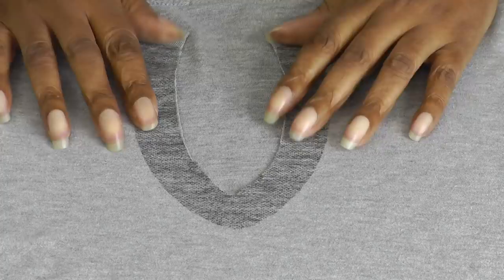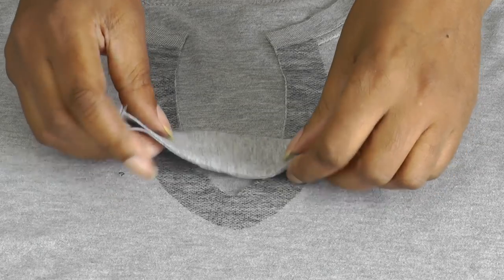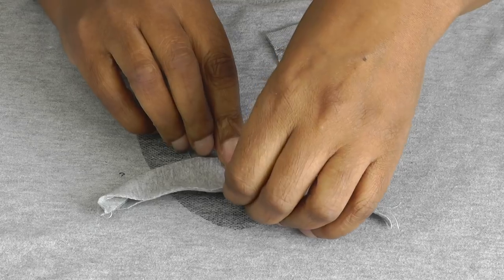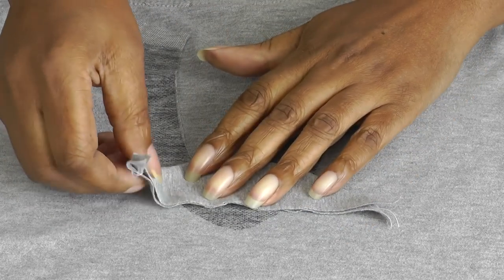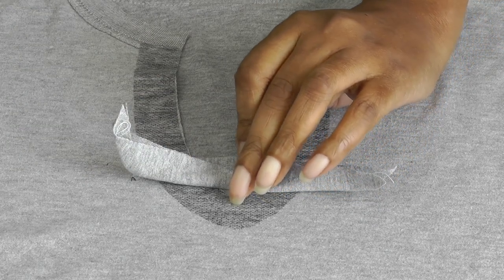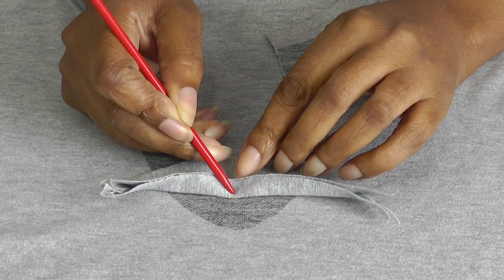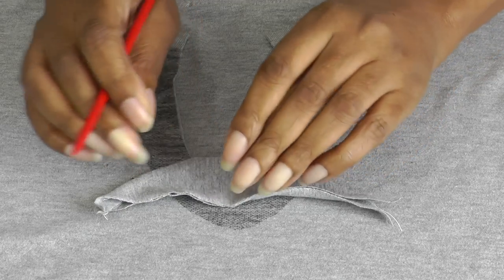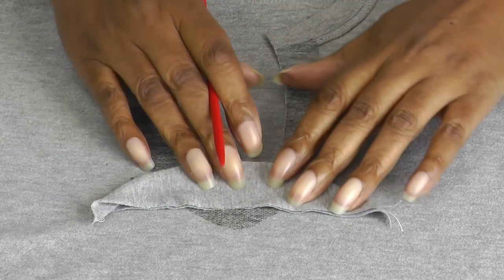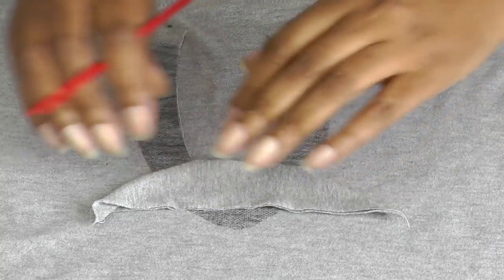Turn the t-shirt to the wrong side. I'm going to place this just above the point — so you've got like a few millimeters above the point here. There's the point there, and we're going to make sure that covers the point. We've got literally about a centimeter, if not a little bit more.